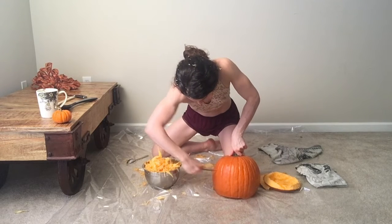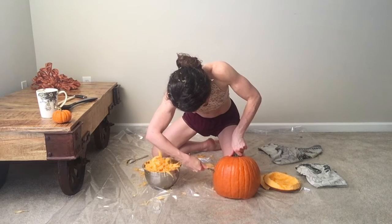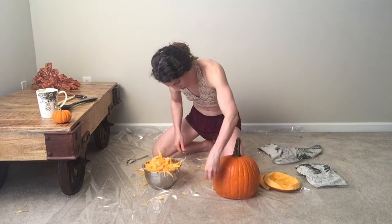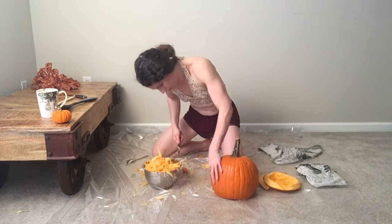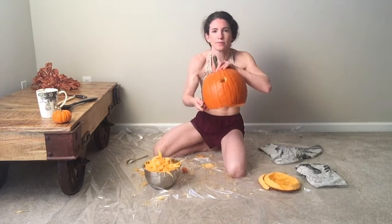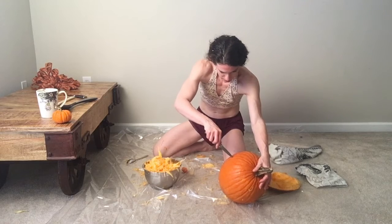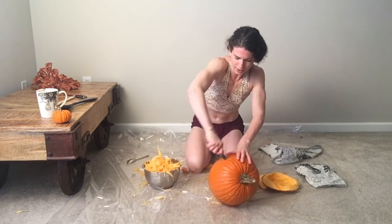Some people like to draw this on beforehand — I'm just kind of winging it. I think there's one eyeball. Let's give it another eyeball there. I guess it's not going to be a helmet if it's on my head in a minute.